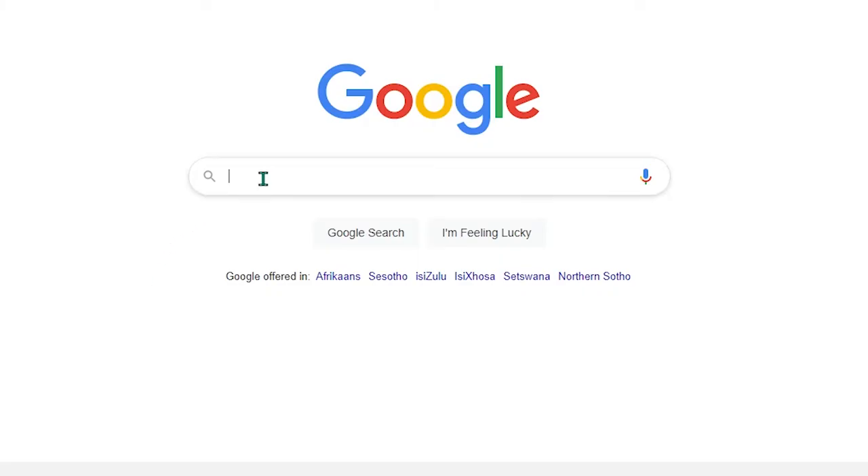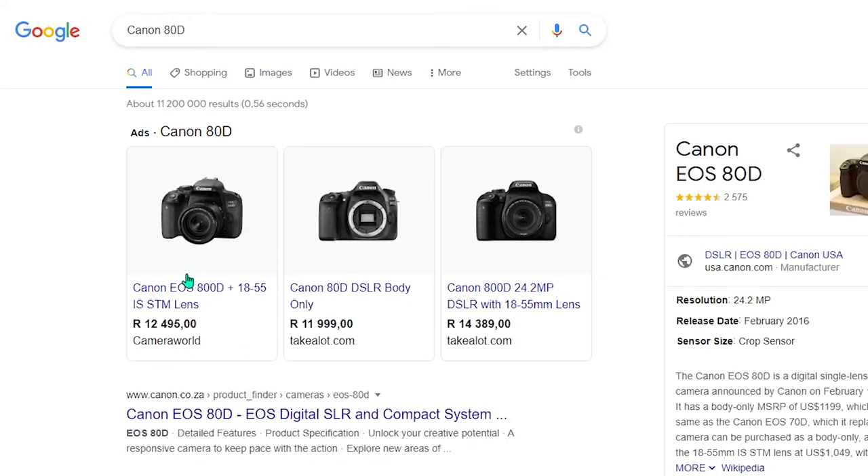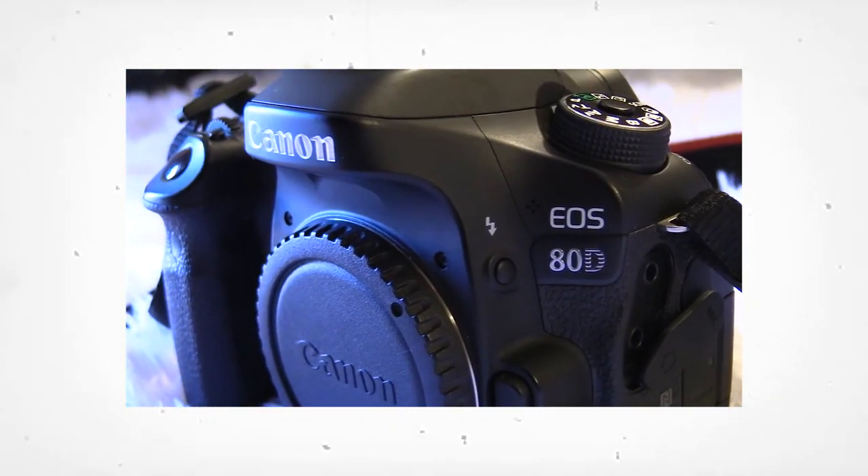We bought it second hand, I think earlier this year in January. We had other cameras previously that we bought and sold. This is basically the last one we have at the moment. I think we got it for almost 10K. Let me check — at Takealot it's currently 11,999. We got it for around 9,000-something, but almost 10K was the price of the camera.